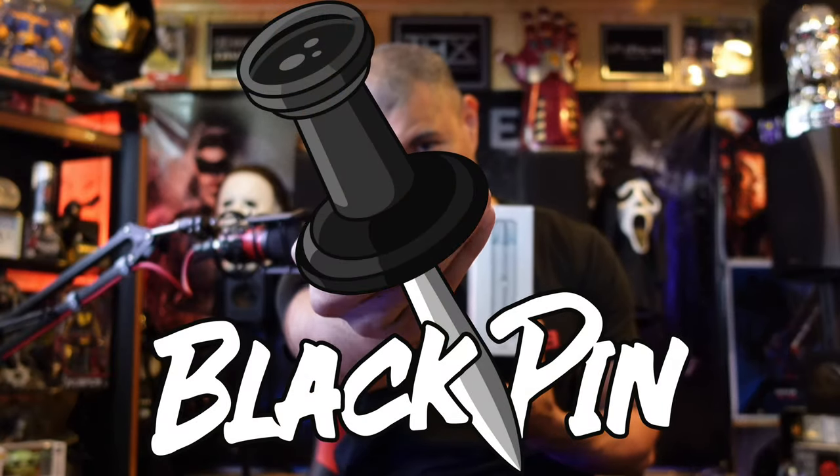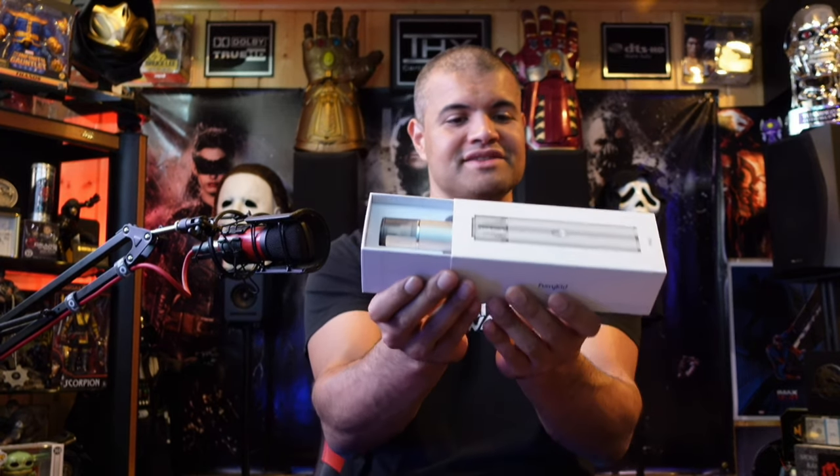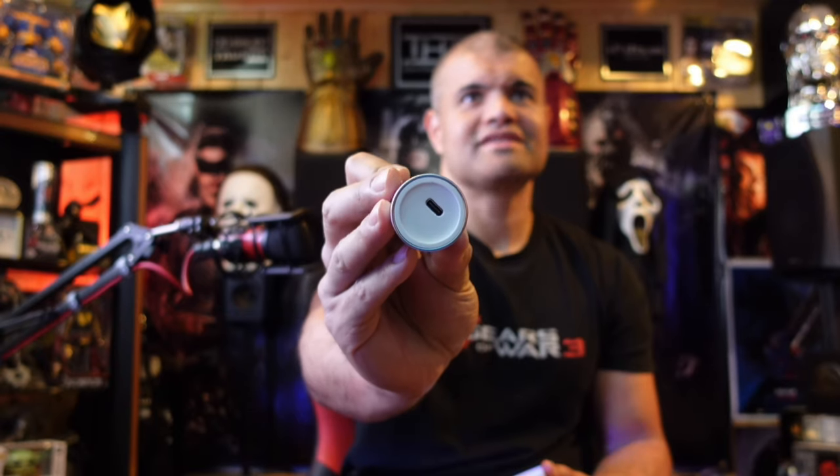Alright guys, you know what time it is — black pin! I've been cutting my dog's nails myself for over 10 years and it's not the easiest thing to do. Dogs don't really enjoy it — they're like, oh man, not this again. So if I can have a nice tool that makes it easier for both parties involved, that's a must-win. Alright, the box is here — slide this open. Oh, very nice looking. Feels good in the hand, nice metal texture to it.